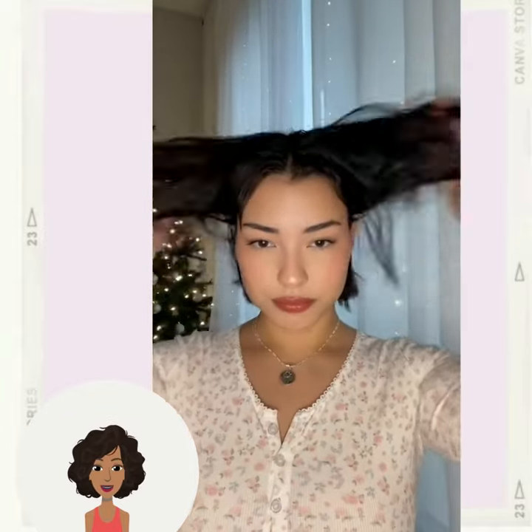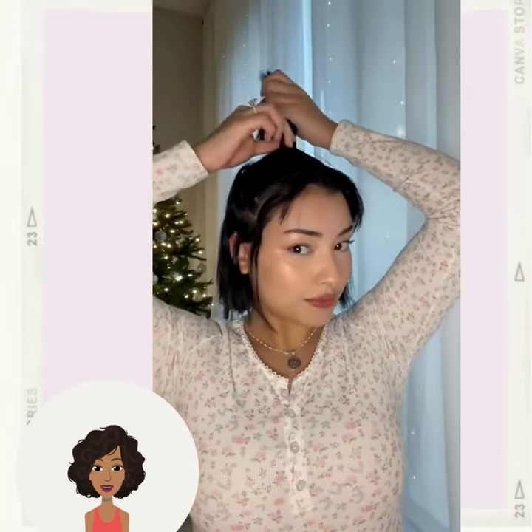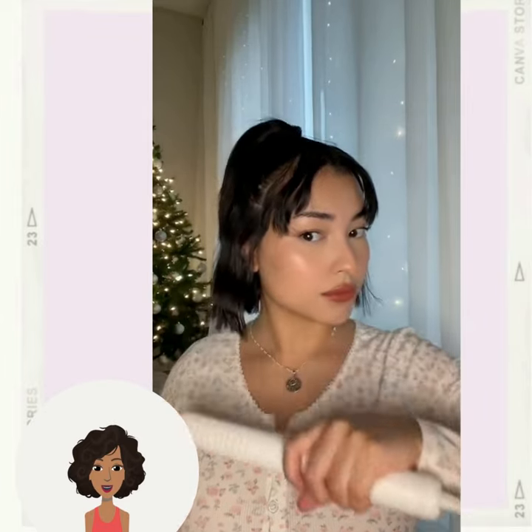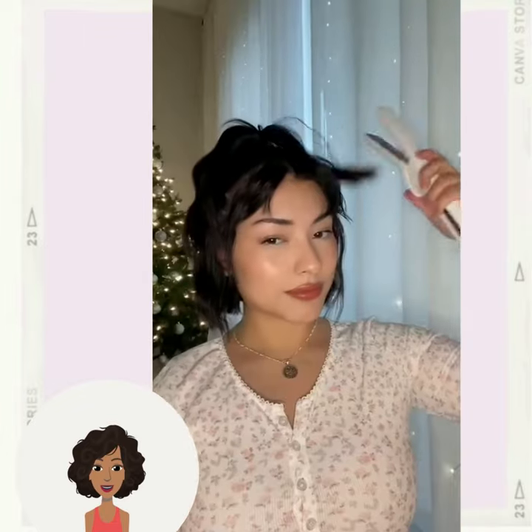Then we have some more bob inspired hair ideas. She's using her flat iron in order to create a wavy texture.